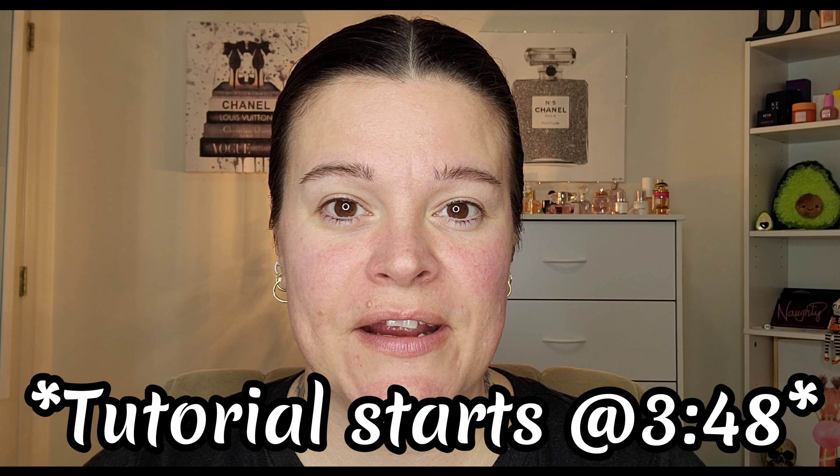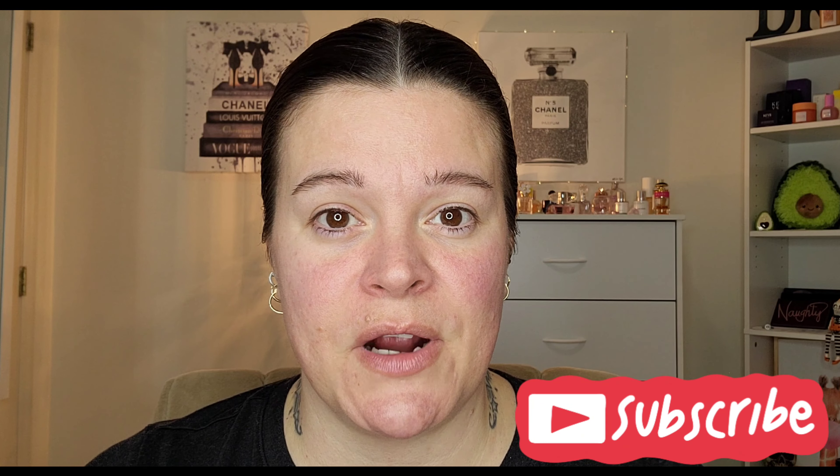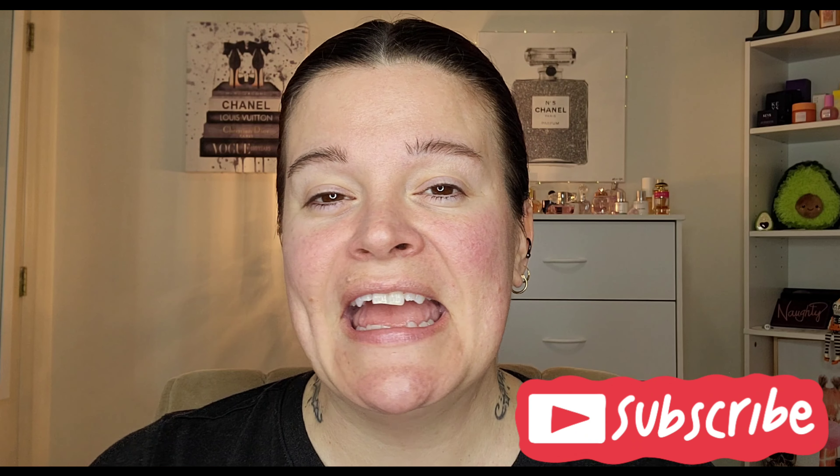Hey beauties, it's Riri. If you're new here, I'm an over-40 lover of all things beauty and I love showcasing indie brands here on my channel. If that sounds like your cup of tea, please consider subscribing and give the video a thumbs up. If you want to stick around and see more of me, please turn on your notification bell so you never miss an upload.